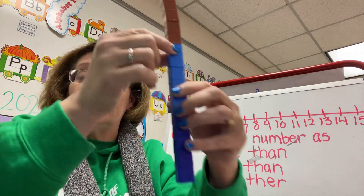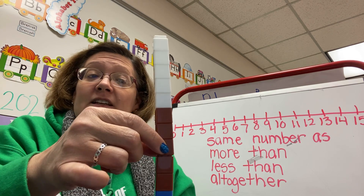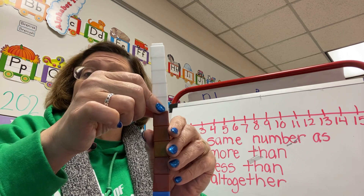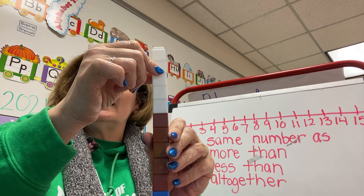Keep going: eleven, twelve, thirteen, fourteen, fifteen, sixteen, seventeen, eighteen, nineteen, twenty.